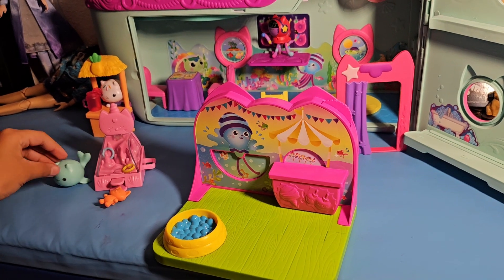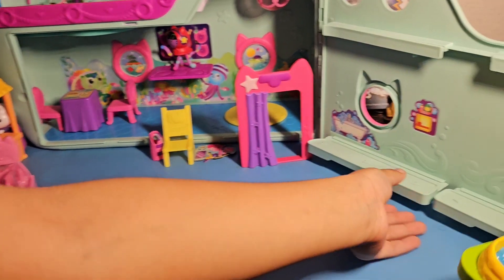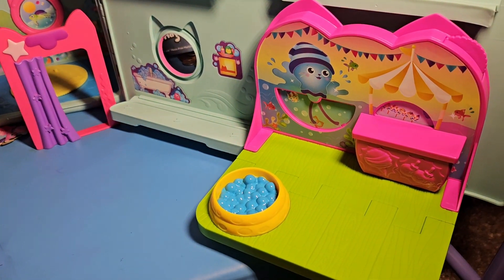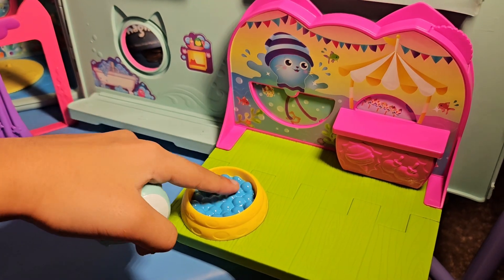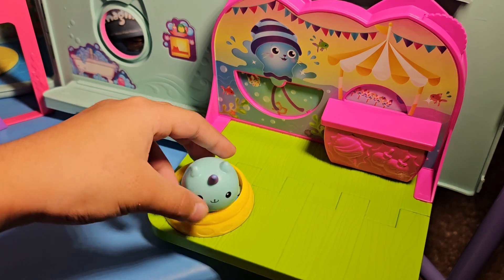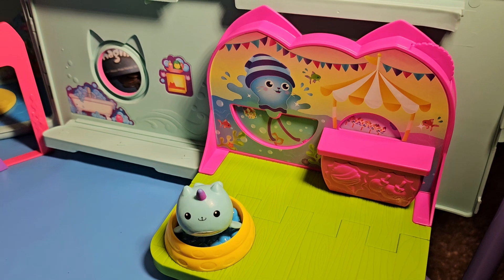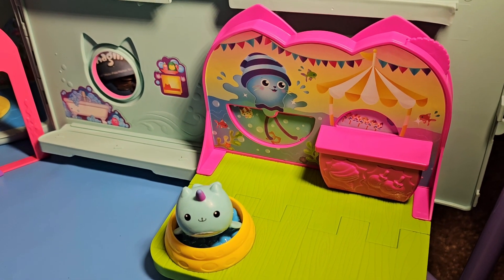Great job, Lena! Now we have to slide this room in. Now it's time to put Kitty Narwhal and her little Batsy. That's so cool! Now they're gonna have fun. The cruise ship is gonna be all dancing. Nice!